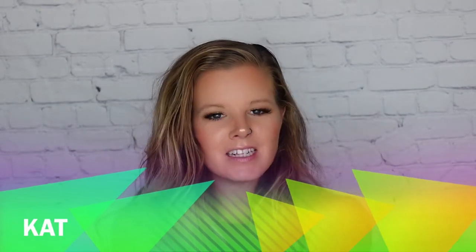Hey guys, welcome to this video. My name is Kat. As always, thank you for stopping in. Today we are doing a Halloween DIY.